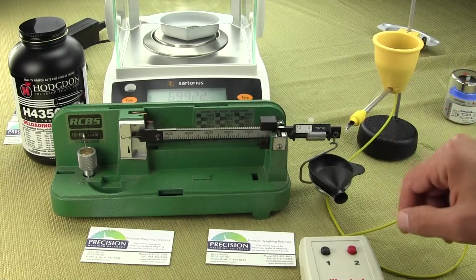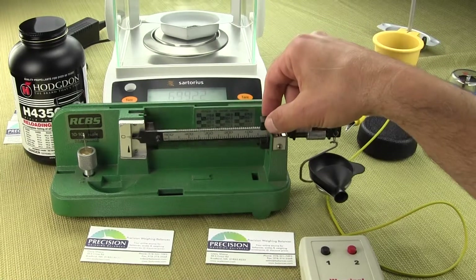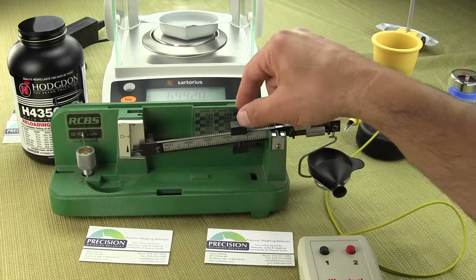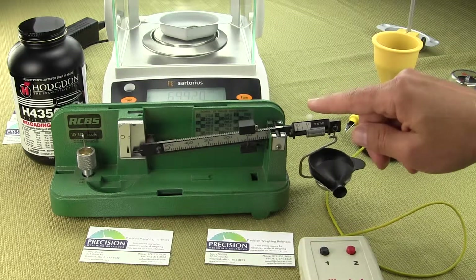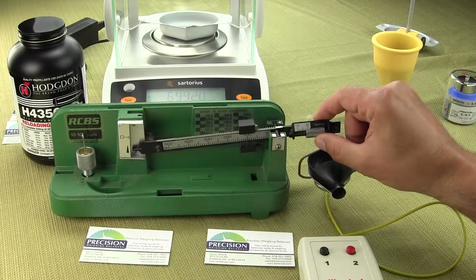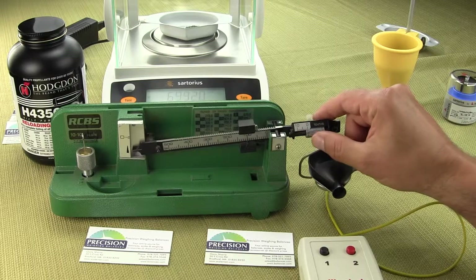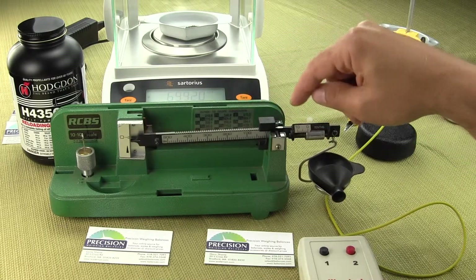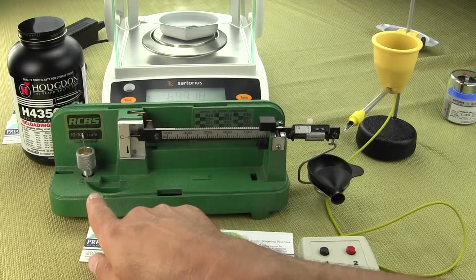In the front here we have the standard RCBS 1010 mechanical beam balance. On this beam balance you have graduations — the poise here is in graduations of 10 grains, so each graduation is 10 grains. If we set it to 100, that's for 100 grains. On the right hand side we have the cylindrical micro poise. This round poise — all you gun and ammo guys know how to use this — if it rotates a complete 360 degrees that would come out to one grain, so this micro poise gives you a tenth of a grain.